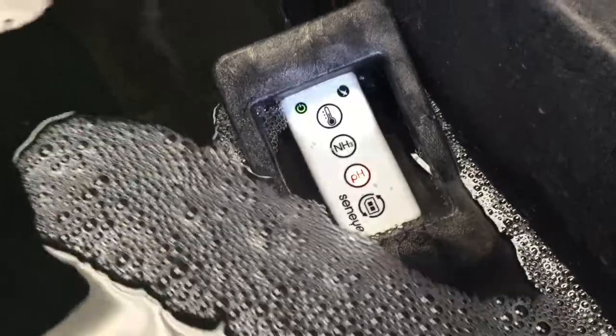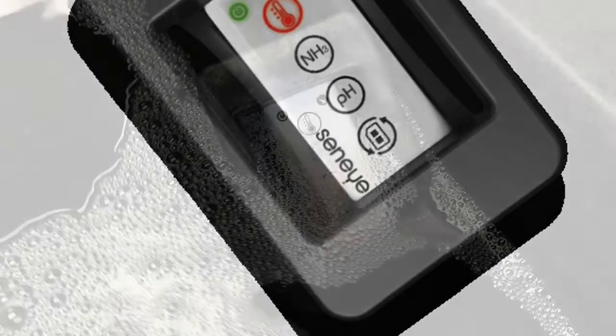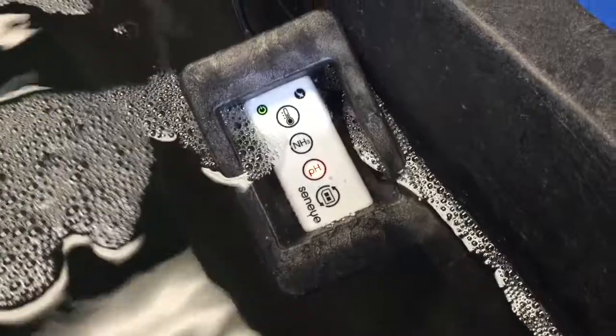Let's circle around and take a view of the float. As you can see, there's the sensor which sits in the float and obviously floats in the water. You see your indicator lights there — temperature, pH, ammonia. There's an indicator light letting you know it's working, and that sends a signal back to the router which the float plugs into.